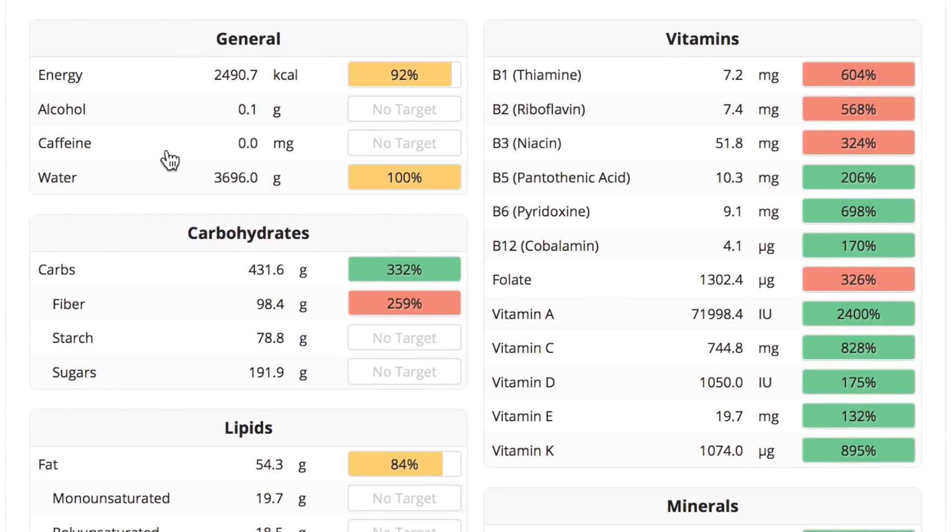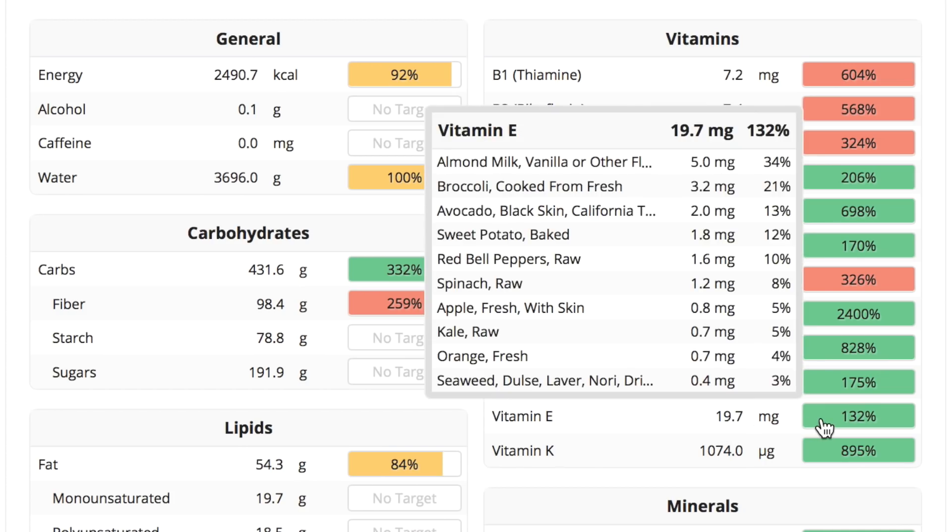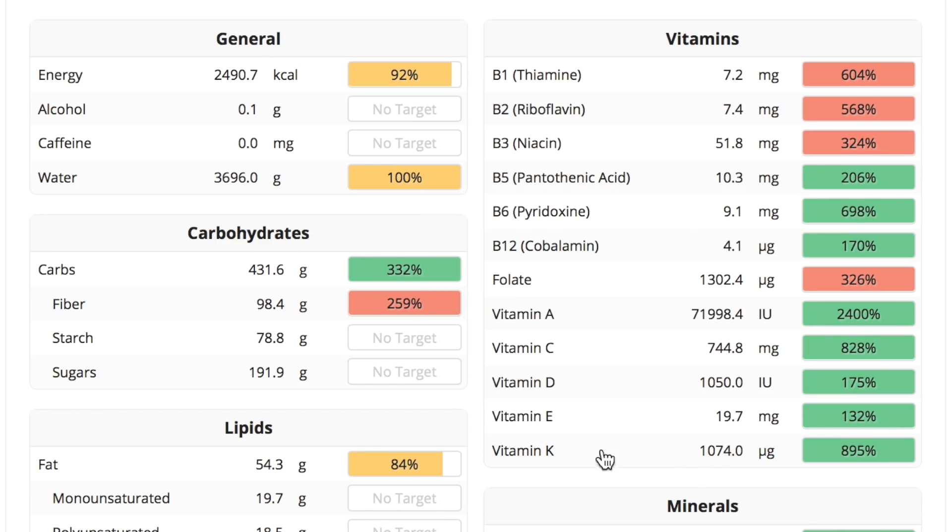Almost 1,000% of my RDI for vitamin C, 2,400% of vitamin A — unbelievable. 400 plus grams of carbs — carbs do not make you fat, people. But processed refined oils, sugars, and overeating processed foods will make you fat. 100 grams of fiber. You can see all the B vitamins just smash the RDIs. Vitamins A, C, D, E, and K also well over 100% of the RDIs. Vitamin E is sometimes a tough one to get — fortified almond milk will have it, broccoli has lots, same with avocado and sweet potato.